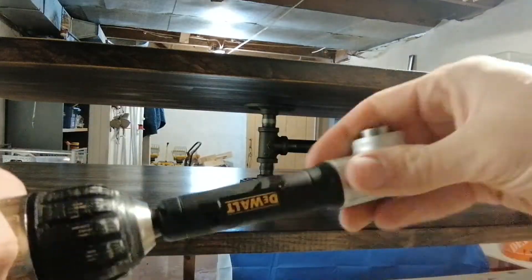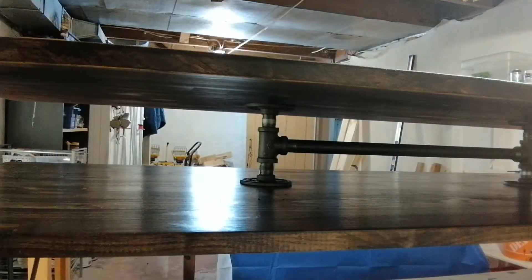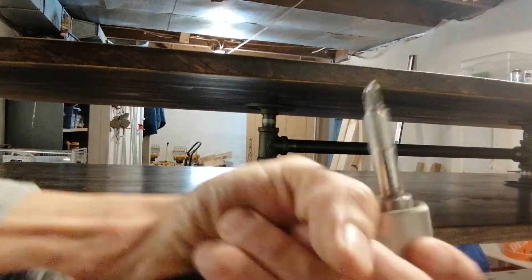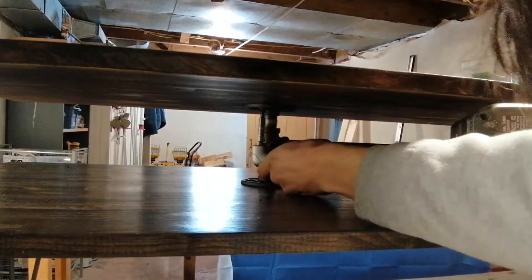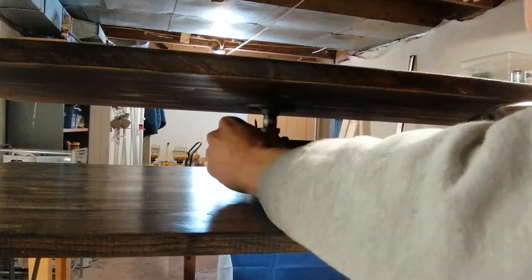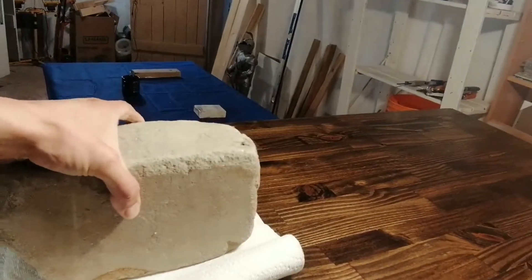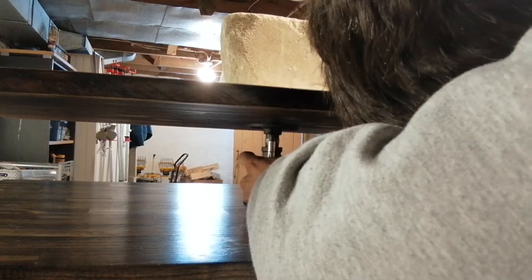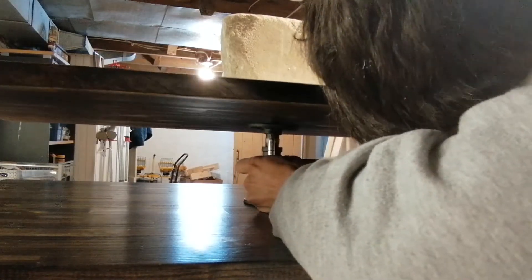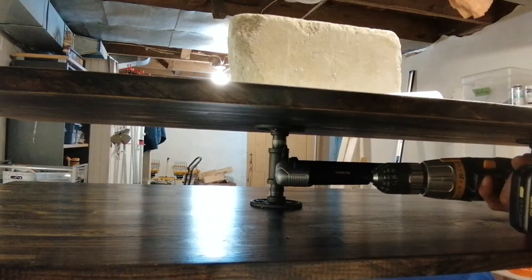I got this neat tool recommended by 731 Woodworks — it works really well in tight quarters, hard-to-reach places. It was challenging at first trying to get the screw to stay in place, so I applied some weight on top using a concrete brick and that worked out pretty well. It still gave me some difficulty but I got all the screws in there.